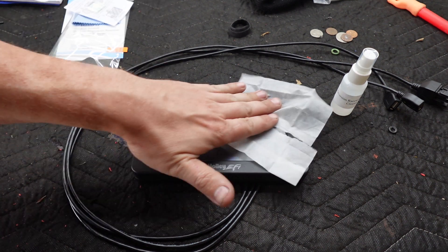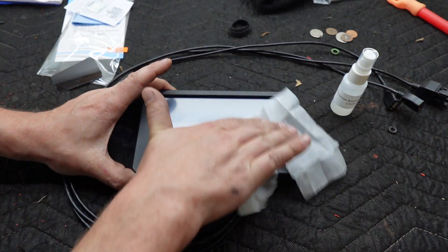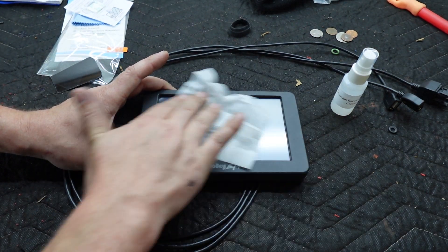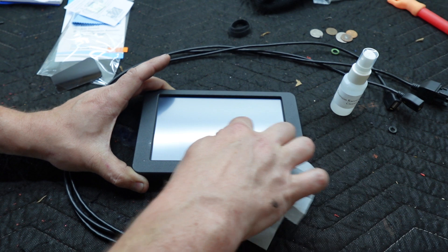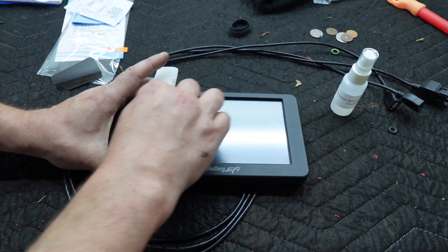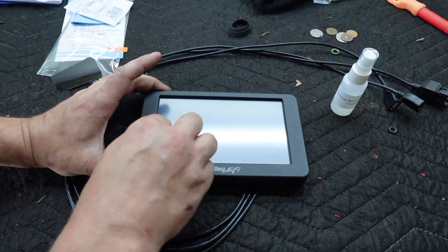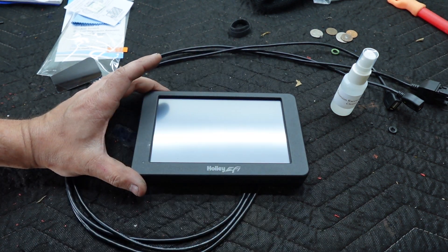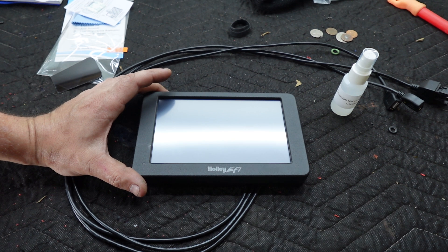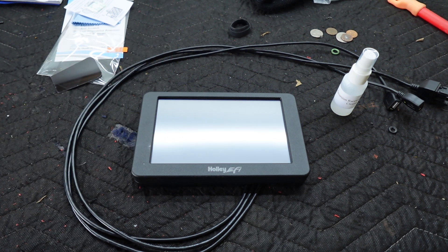Open this guy up. No fingerprints — get into them corners. Fold this thing into a thing. Look at that. I don't see anything, except for a little guy. There we go. That's nice, I got the light there.